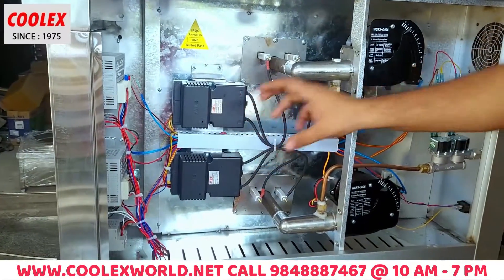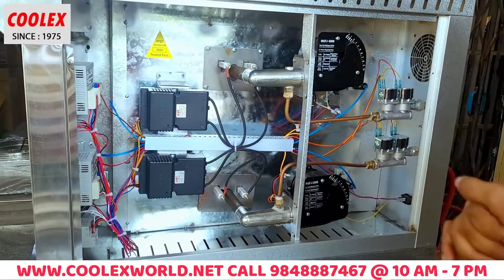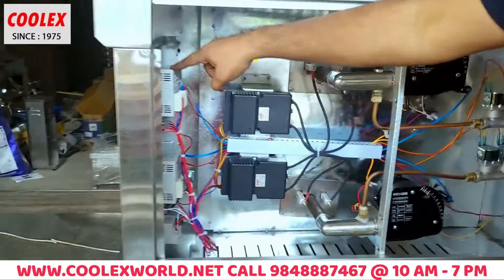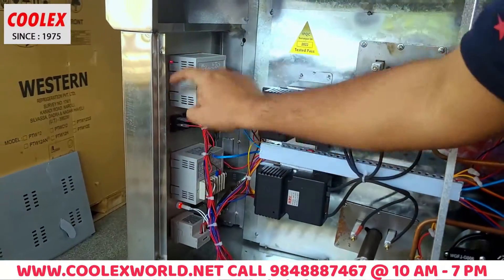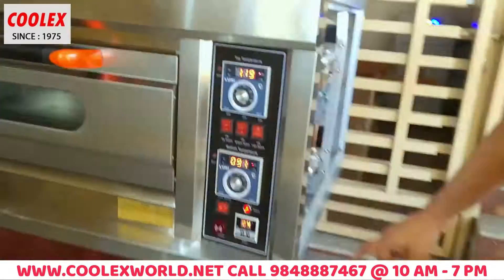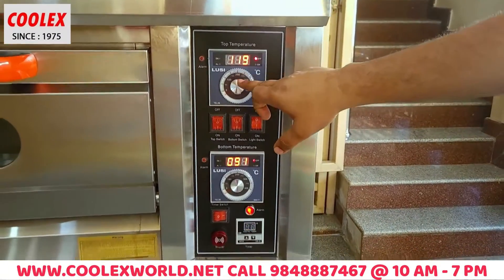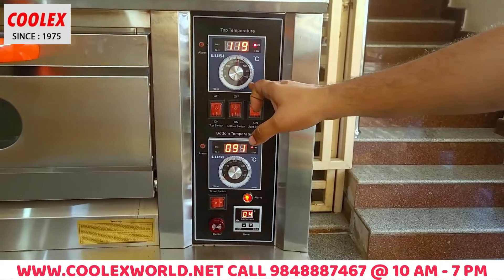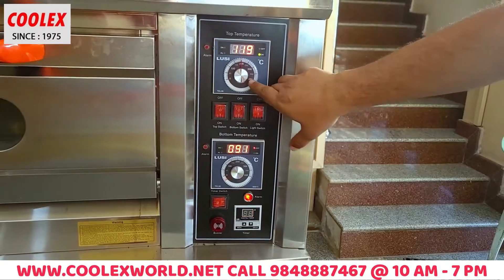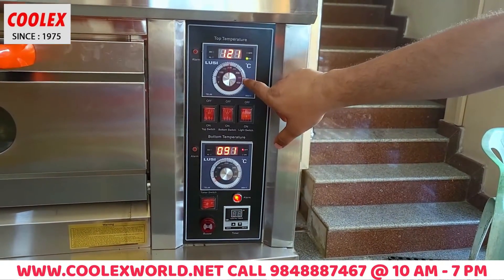Let's open the controller inside. So here we have temperature controller boxes. This is the timer box. So here we have the main control panel — we have temperature control. We set temperature. So it's 0–400 degrees, but we have 0–300 and maximum 350.